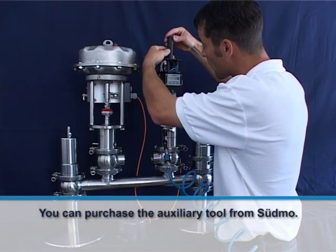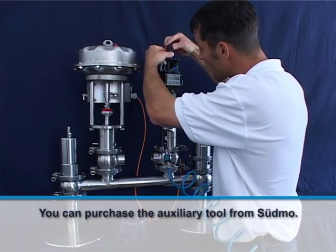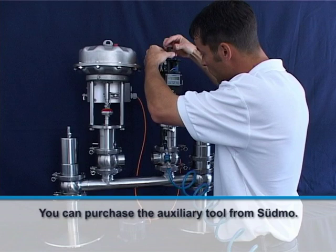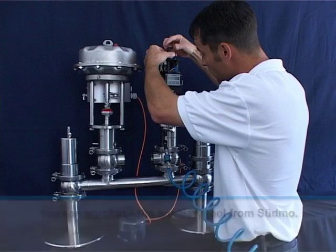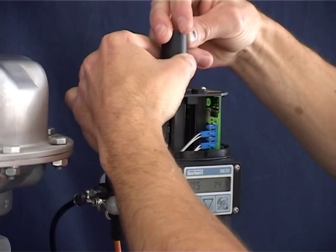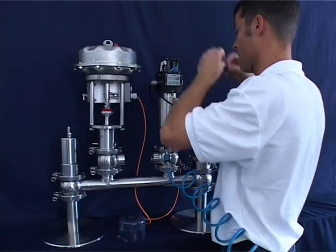Use an auxiliary tool to latch the driver fork onto the pin from the path measuring system of the control head. You can also do this manually with a little bit of practice. Make sure that the nose of the auxiliary tool is on the left-hand side from your point of view before you carefully insert it through the switching spindle from the top. Push the auxiliary tool downwards to position the path measuring system pin and driver fork at the same height. Then carefully turn the auxiliary tool counterclockwise until the driver fork clicks onto the pin noticeably. You can then remove the auxiliary tool.